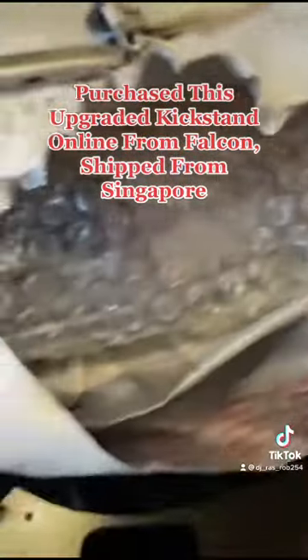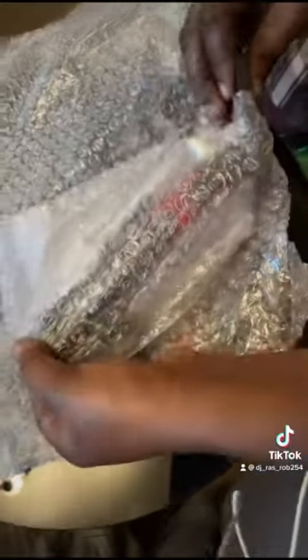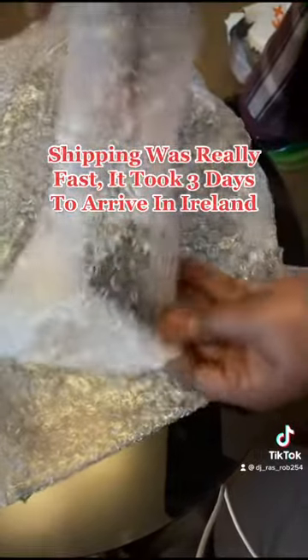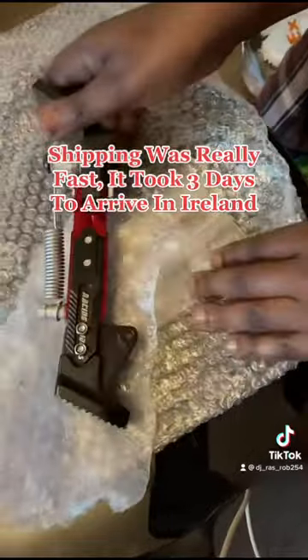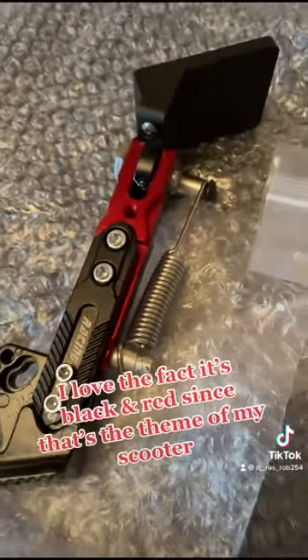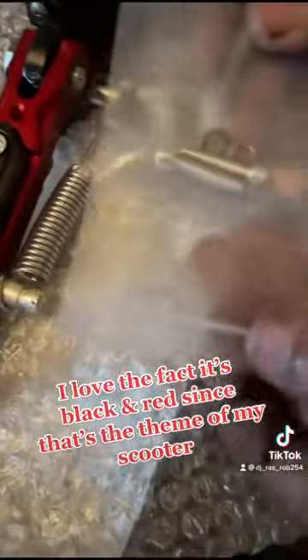Purchase this upgraded kickstand online from Falcon, shipped from Singapore. Shipping was really fast — it took three days to arrive in Ireland. I love the fact it's black and red since that's the theme of my scooter.